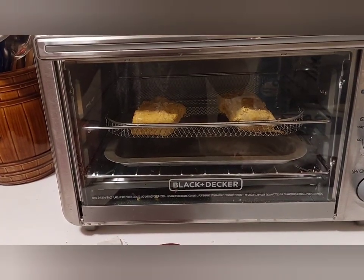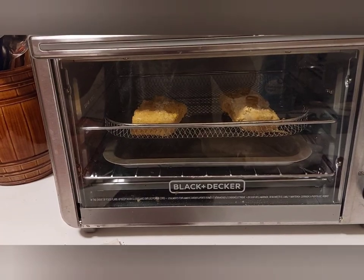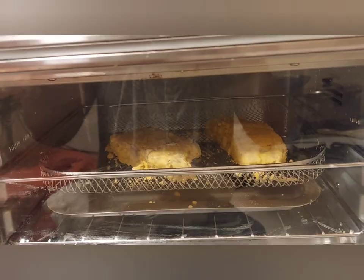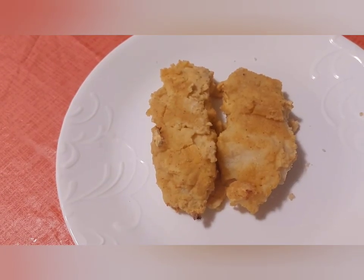They're in the air fryer now. I just flipped them halfway through cooking time. This is what it looks like when they're done.